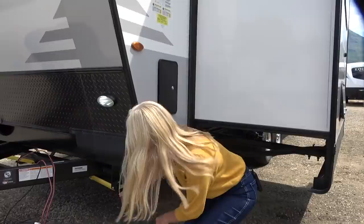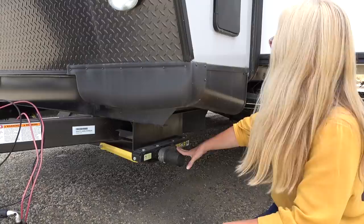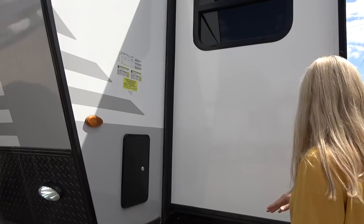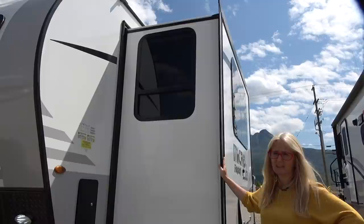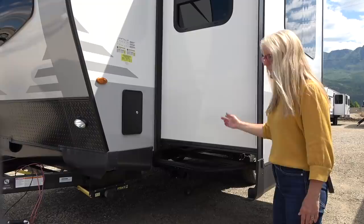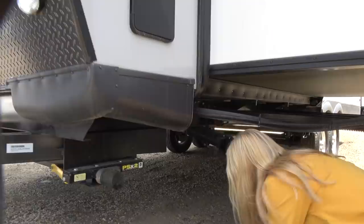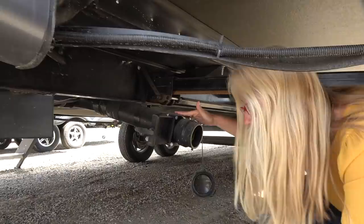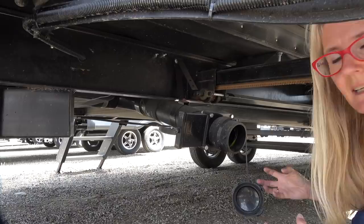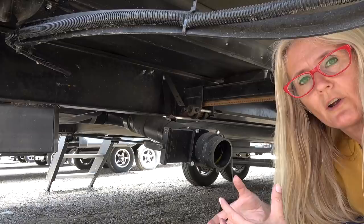You get electric stabilizer jacks — super handy, just a push of a button. There's an outdoor shower here, can't open it but it is there. This unit does have a slide, and even small trailers are using them to make so much space inside. It is a rack-and-pinion slide, which is very appropriate. Down here at the front, because of the floor plan, there is a drain and valve right here. This is the FKS — a front kitchen — so even though it looks like a black drain, it's actually a gray drain, and it needs to be this size so you can hook your hose onto it.